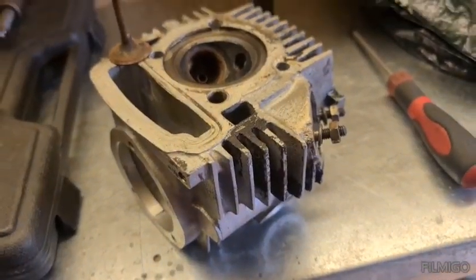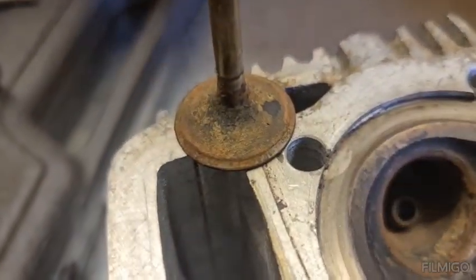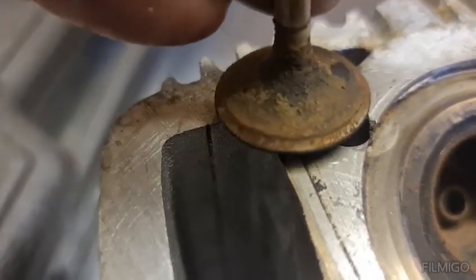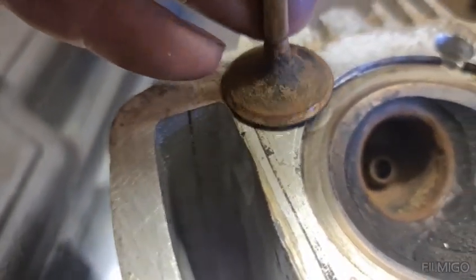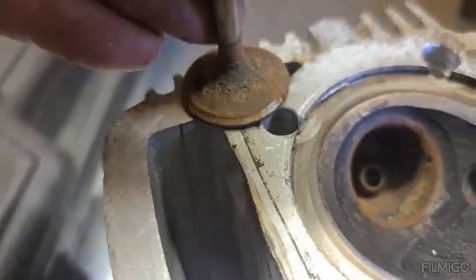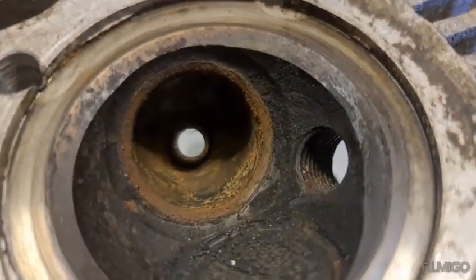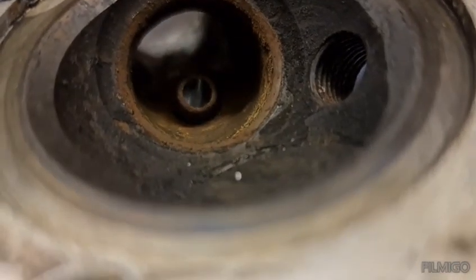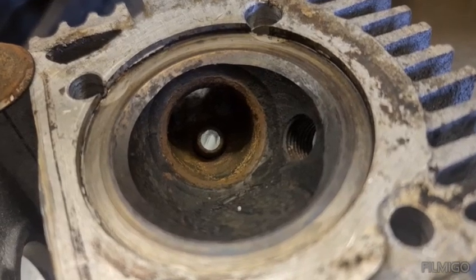I've pushed on and took the valve out now. If you look at that valve you can see why it isn't seating - it's got loads of crud on it. So that isn't going to seal, which I knew when I tested it. And if you look at the seat in there, it's full of gunk and crap.